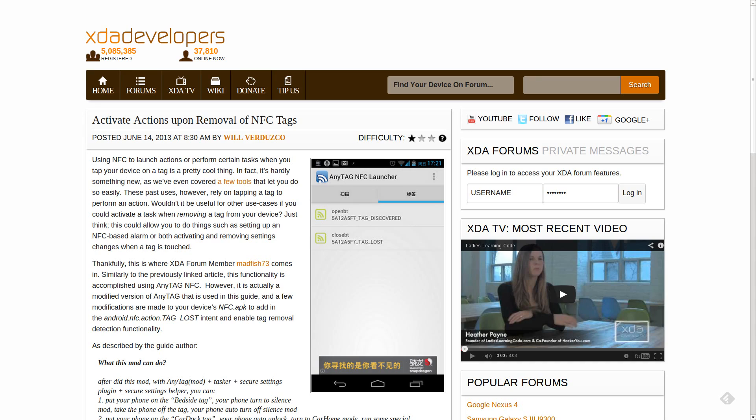First up, a really interesting story. Normally when you're talking about NFC related to a device, you're talking about what happens when you smack your device against a tag or against another device. You don't normally talk about what happens when you pull the device away. Well, XDA forum member Madfish73 apparently had exactly that idea in mind when he came up with a minor modification you can do to your device, where you combine any NFC tag with a minor modification to the NFC APK for your device to add in a tag lost intent, which enables your device to detect when it's been removed from another NFC device or tag. And when you put that in conjunction with something like Tasker or one of those alternatives that have been talked about by Kevin here on the channel,